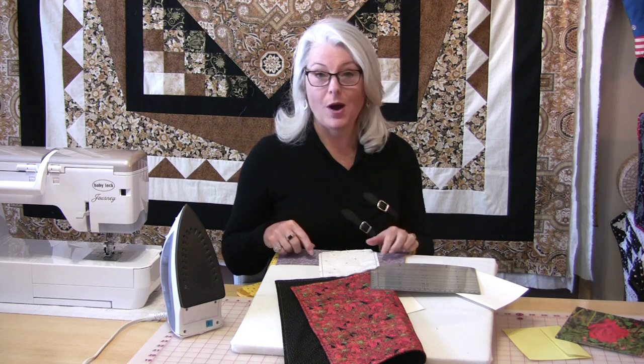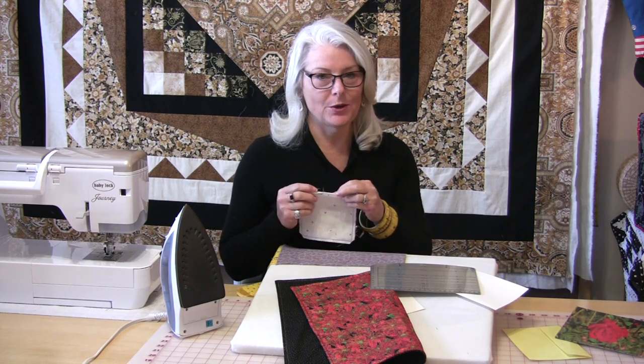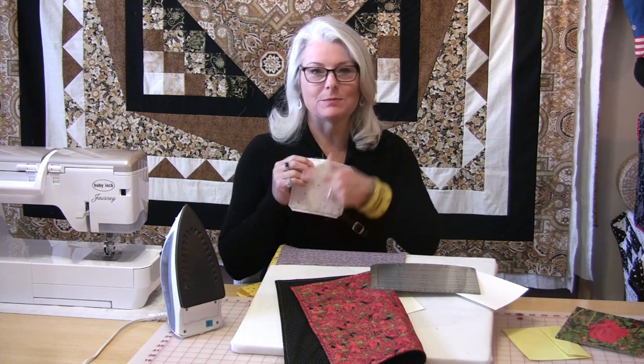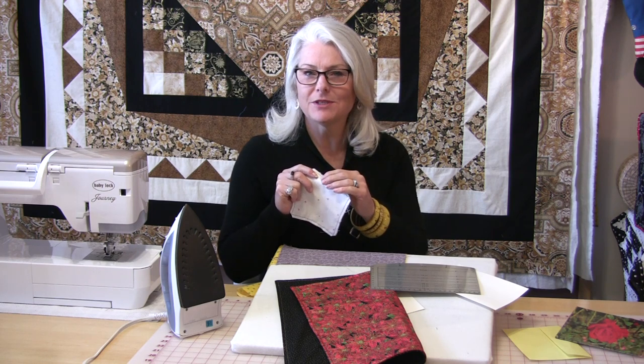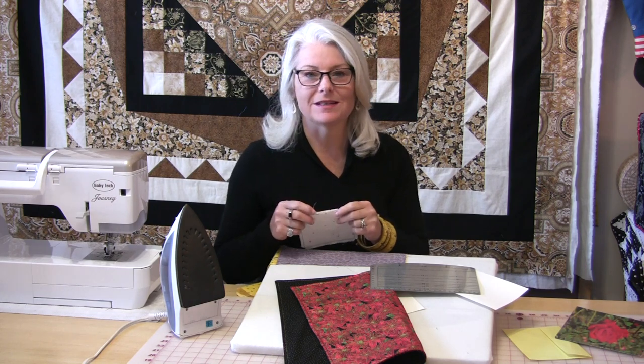Welcome to Tuesday's Tips from SewVeryEasy. My name is Laura and today let's talk about how to make our life a little bit simpler when we need to hand close a little opening. For example, a pillow that needs to be turned right side out has this little opening that we need to hand stitch afterwards, and sometimes it doesn't hand stitch the way we want it or maybe it's not as easy.